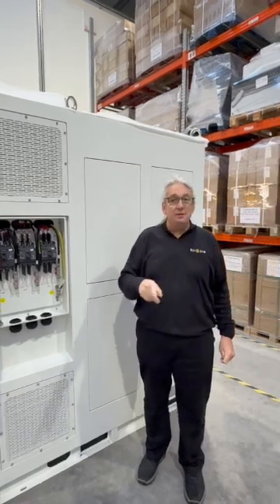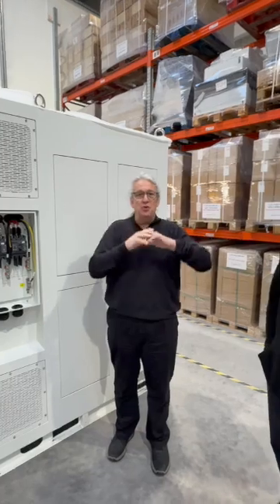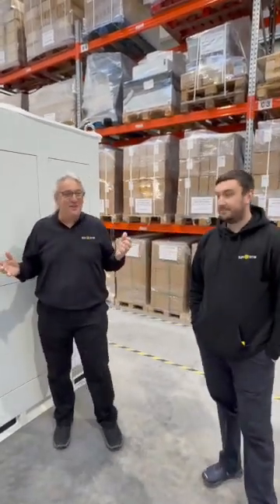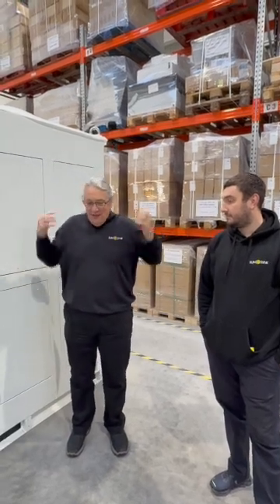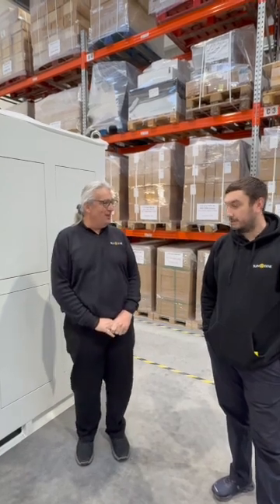And serviceability — this is a low density unit and it doesn't use liquid cooling, water cooling. As I always say in the videos, water cooling and high voltages — you're an electrical engineer and you're putting high voltage with water — it's not clever.